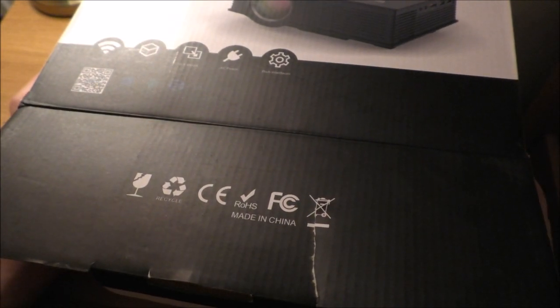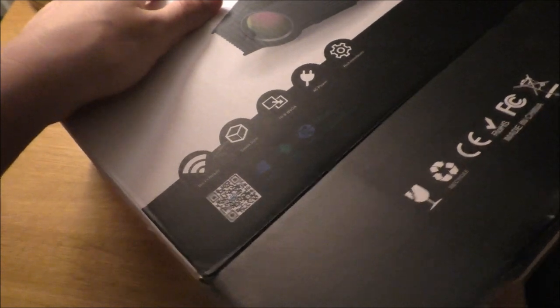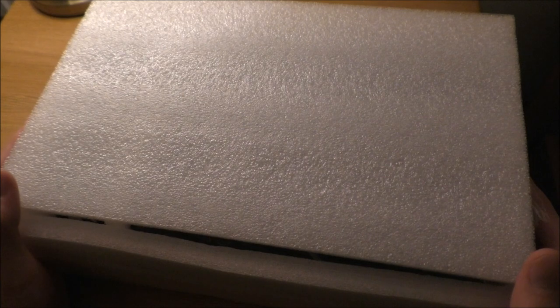I know a lot of you have been asking for more unboxings, so I'm hoping to have more on the way. Over the summer I've been playing more games, and alongside that more collector's editions, so that'll be fun for both of us.